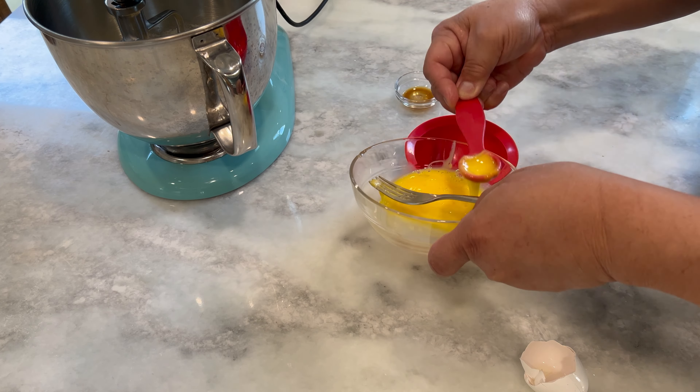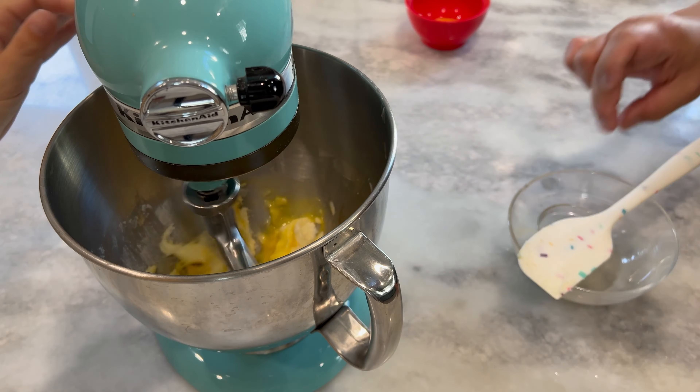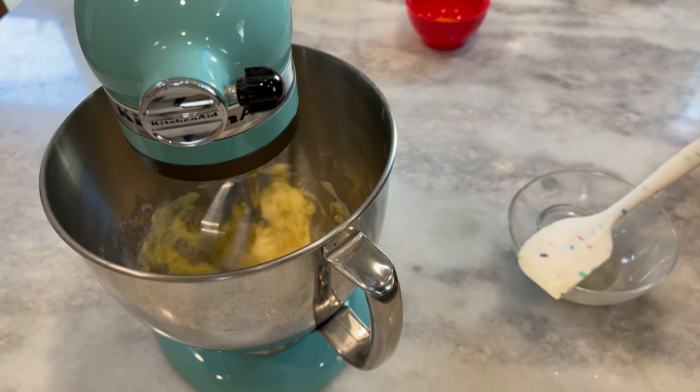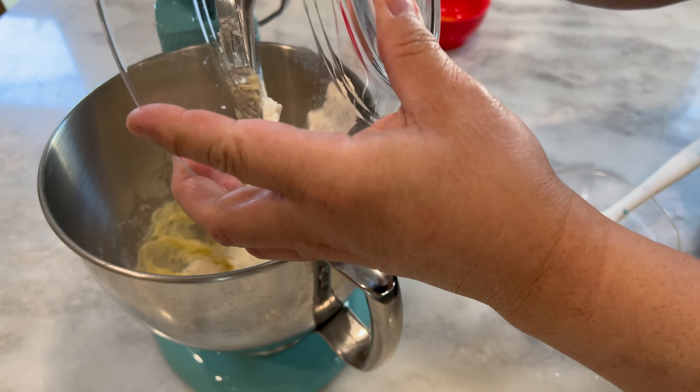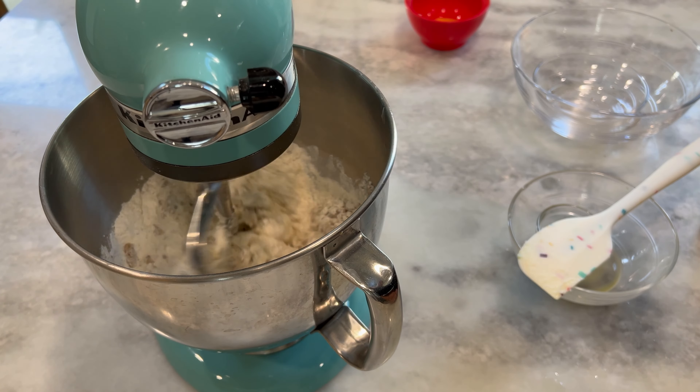The first part of our recipe is actually going to be made on the stove. You're going to heat up a large skillet over medium to medium-high heat, add in your chopped walnuts, stir them around until they get nice and toasted, and then remove them from the heat and put them back in your bowl.